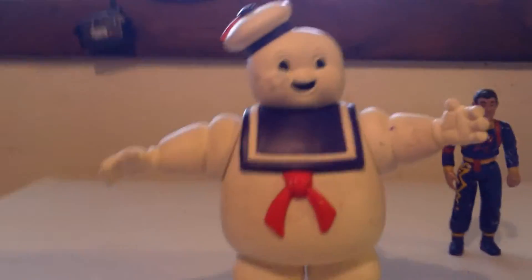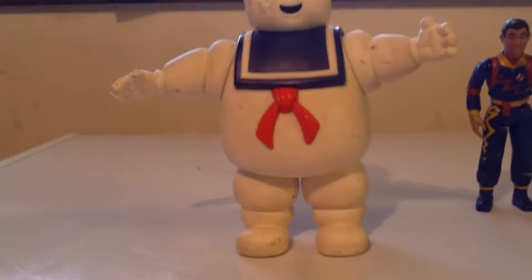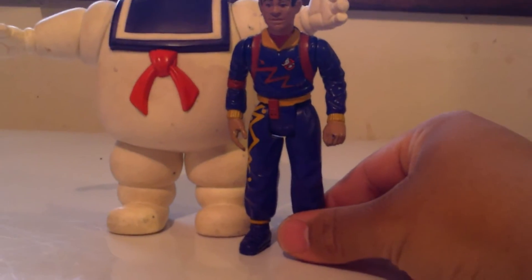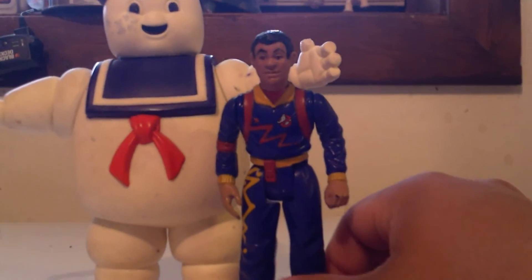He's also a lot cleaner, but you know, natural wear and tear for kids. And I have him compared next to the Kenner — I think this is from 1989 — Winston Zeddemore.